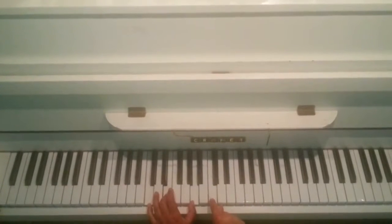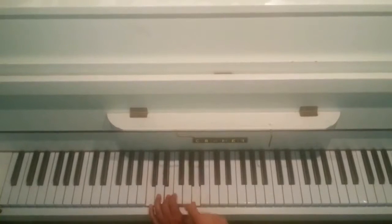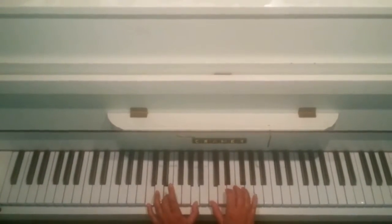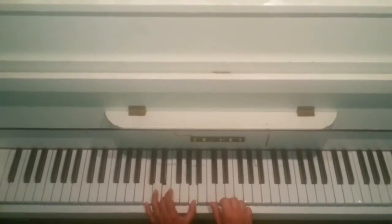So that was C, C, C, C, A, A on the right. And on the left C, E and A. That bit. And then you carry on.